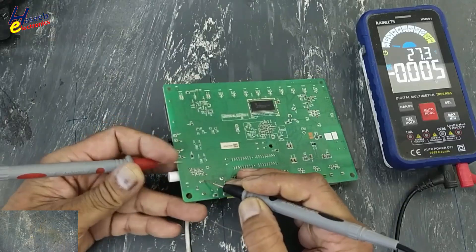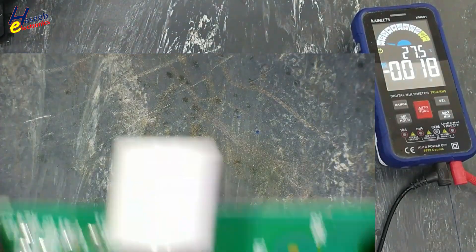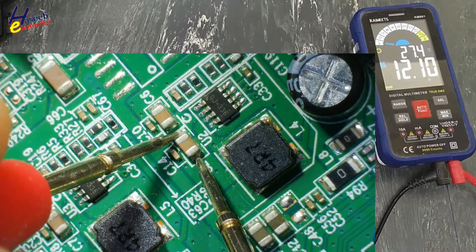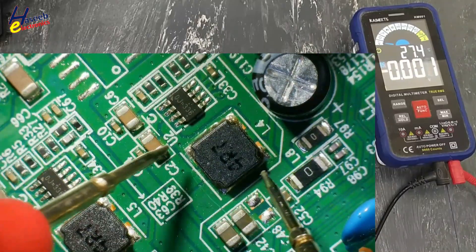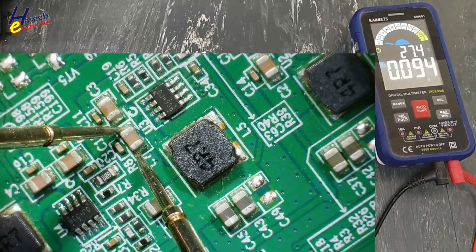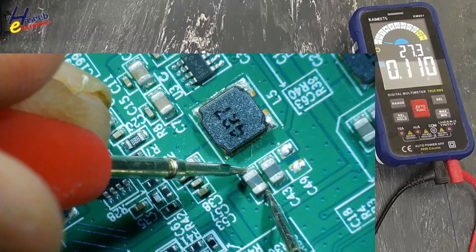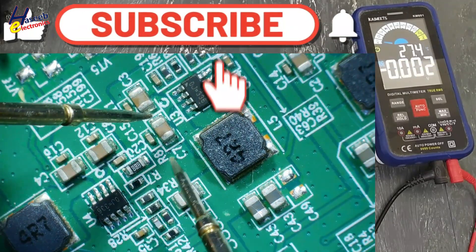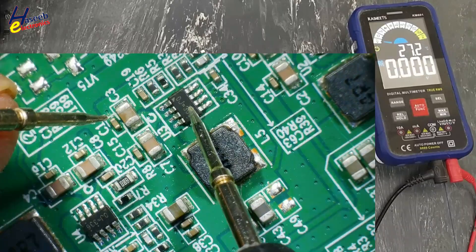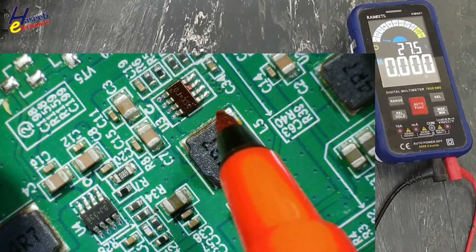12 volt input power on, no drop — that means no short circuit. After the switch: 12 volt, good. 5.1 volt good, 12 volt input check output — no output. Input present, no output. 0J336, basically it is MP2307 IC — this portion is the problem.